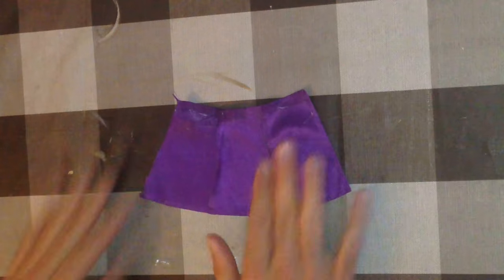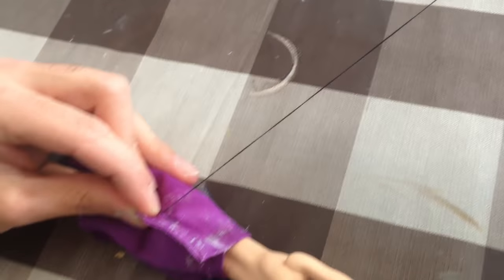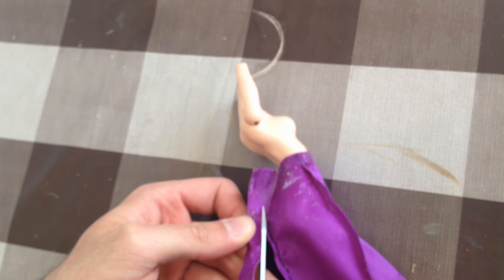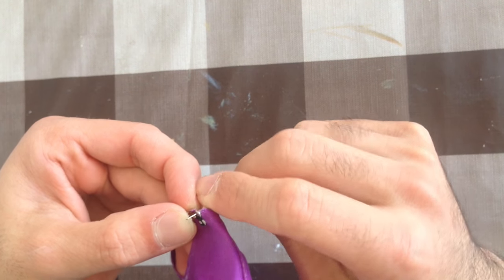For the skirt I removed a square and left the three remaining pieces. I used a needle and thread to secure it in place and added a velcro to make it close and open.